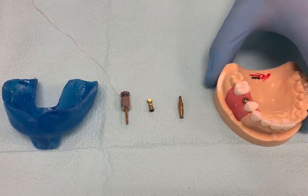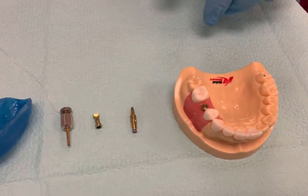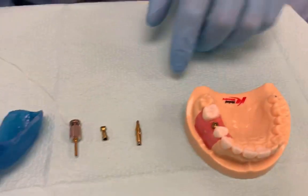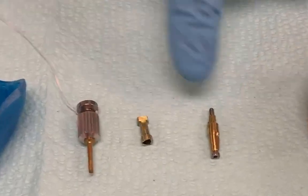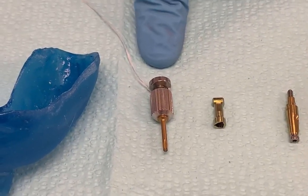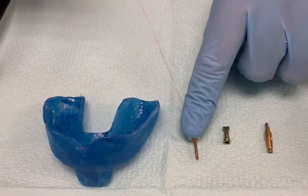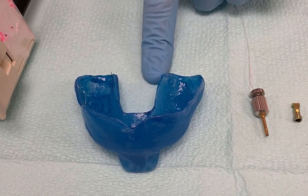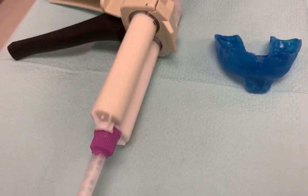What we have here is the simulated patient with the healing abutment. We have the transfer impression coping, the implant analog, and the driver with floss attached to prevent aspiration. And then the custom tray and obviously the impression material.